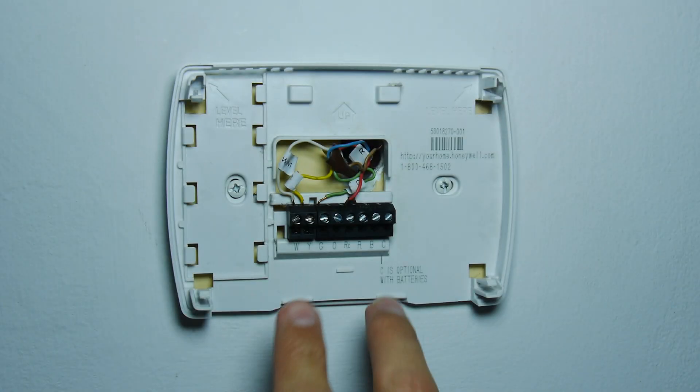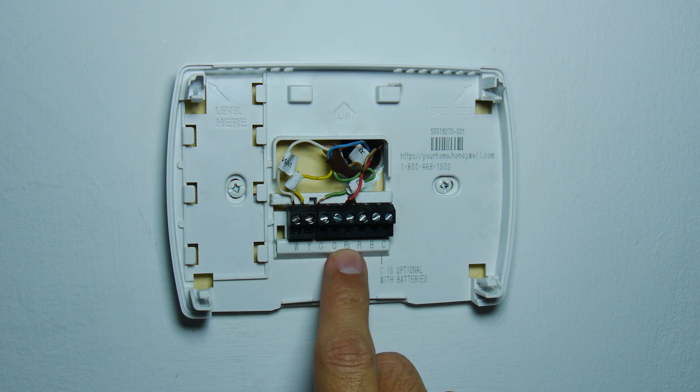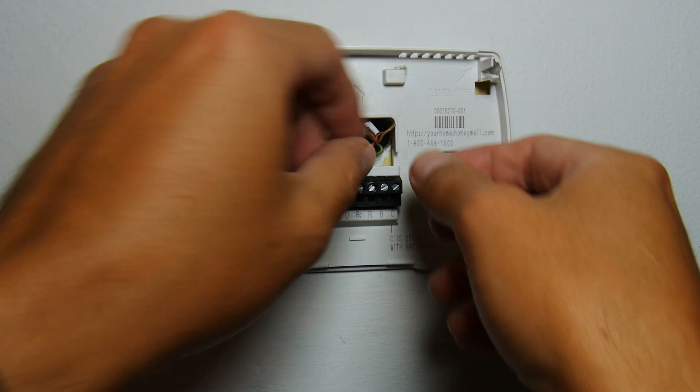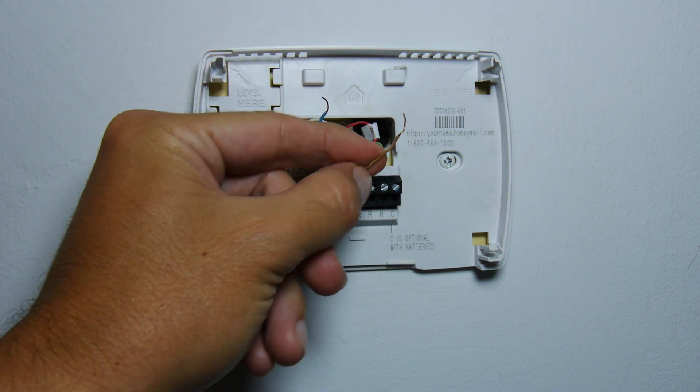Here's the old thermostat plate. As you can see, I just have four wires connected, but there are two unused wires — a blue wire and a brown wire. The blue one is usually the common wire, but I don't have a common wire. What I'm going to do is use these unused wires at the other end, connect them to the transformer, and on this end they'll provide power for the thermostat.